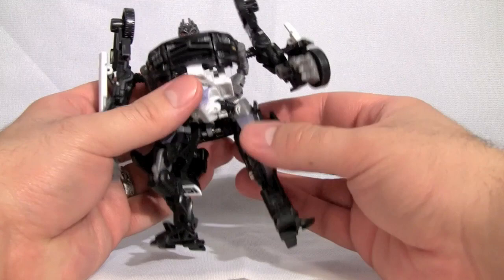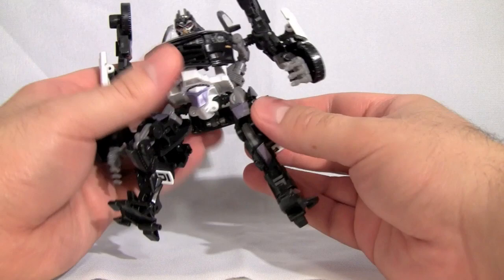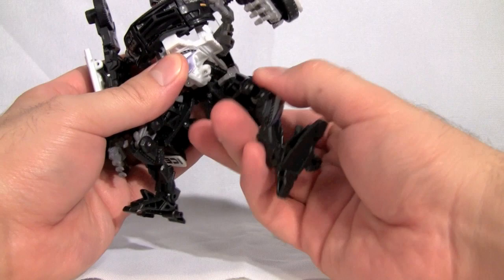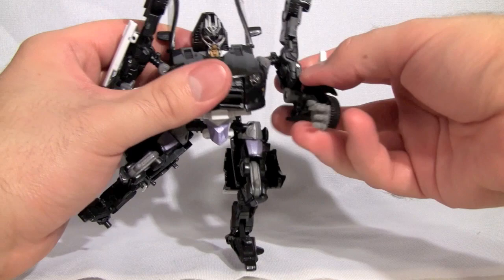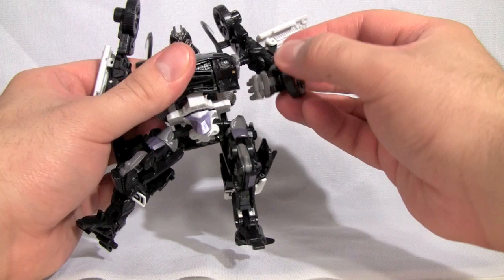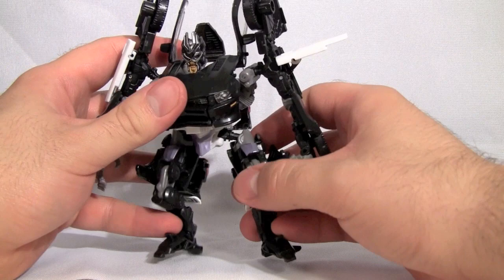Now what I was talking about with the hips: there's minimal posability in the hips, with swing joints connected to ball joints connected to swivel joints. His legs are kind of stuck in that position. His arms are on a swivel joint, then a ball joint, and then there's a hinge joint connecting to a ball joint that really can only move in and out.